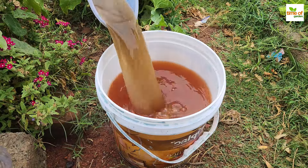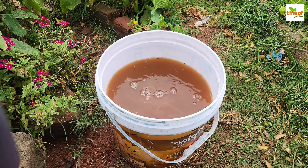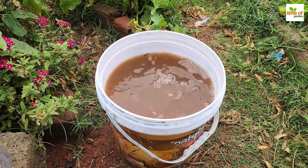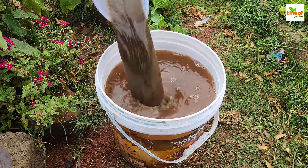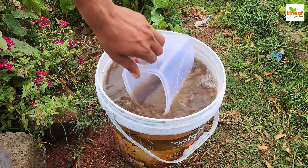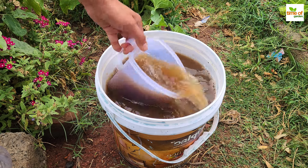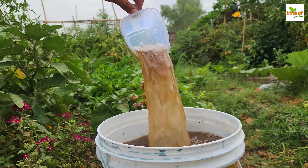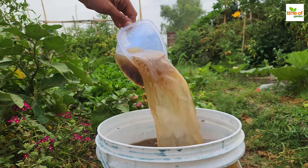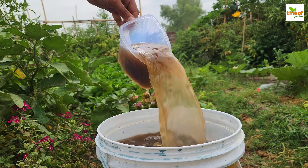However, we will increase its effectiveness by adding compost tea. Compost tea is an excellent addition because it contains a variety of nutrients and microorganisms that improve soil health and plant growth. To make compost tea, soak the compost in water for a day or two before straining it. Fill the bucket with the compost tea and tomato paste solution to make 15 liters of fertilizer.